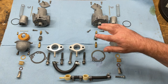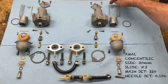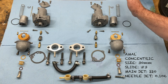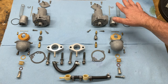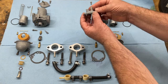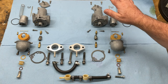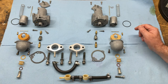All the jets are standard sizes. The only thing that was different was the clip on the top groove of the needle — I'm going to put that to the middle setting when they go back onto the bike, resetting to standard settings. Also, one of these screws looks like it's been adjusted further out than the other, so I'll need to make sure the cable lengths are synchronized on both carburetors when we restart the bike.